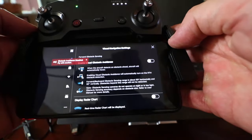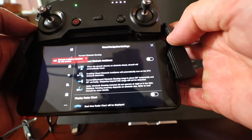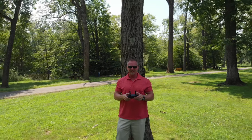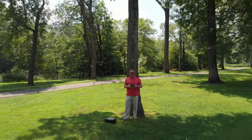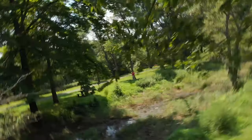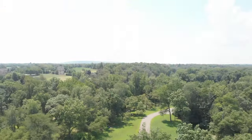Tip number eight: if you're going to attempt these types of shots, I would recommend setting up your shot somewhere that you can recover the drone should it hit something. This is going to come down to your comfort level in capturing these types of shots. Tip number nine: speed ramping your footage in post, or slowing it down in portions of your video, can also enhance the final project. You'll see how I use speed ramping here as an example.